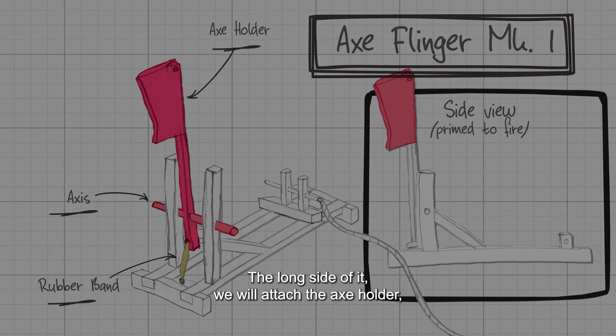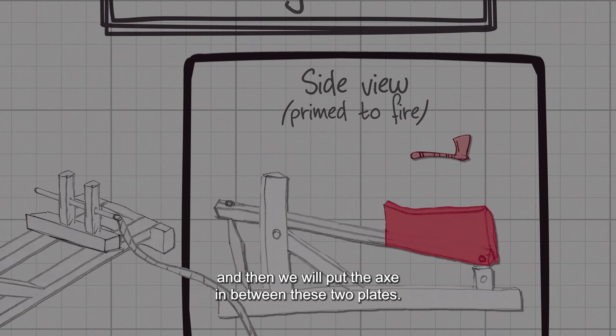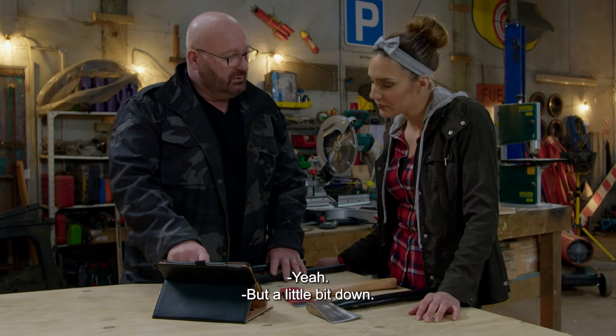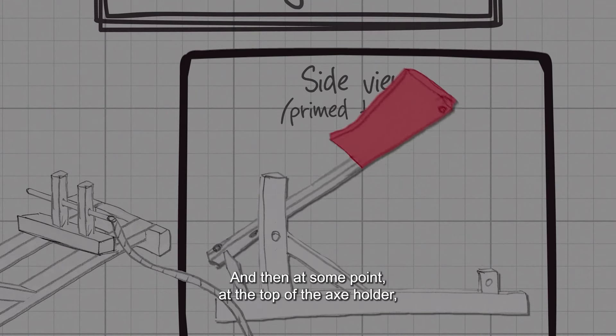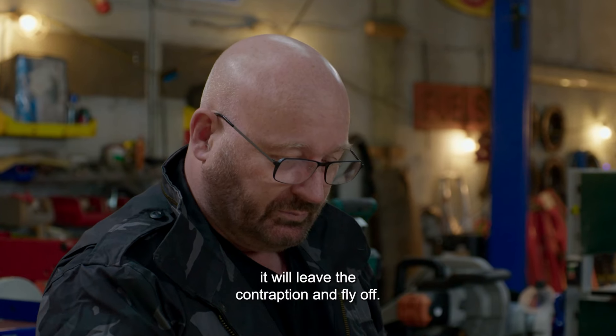The long side of it, we will attach the X-holder, and then we put the X in between these two plates. So we're making an X-holder that will actually clamp in the X, like here, but a little bit down, so that when it starts swinging, the centrifugal forces will actually start to rotate it. And then at some point at the top of the X-holder, it will leave the contraption and fly off.